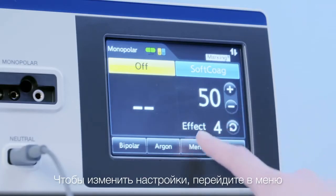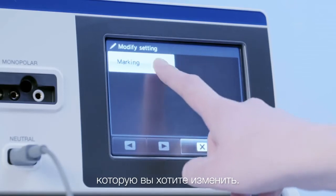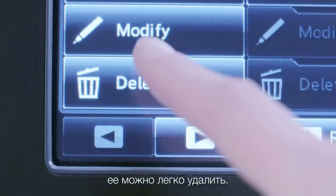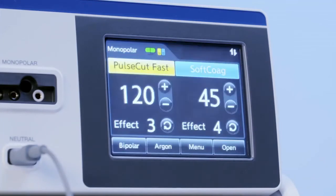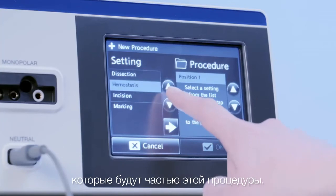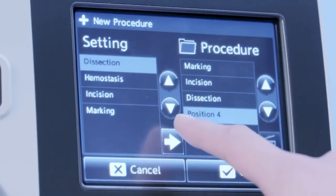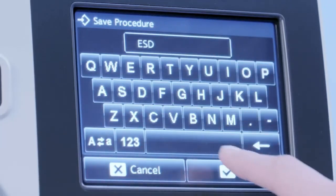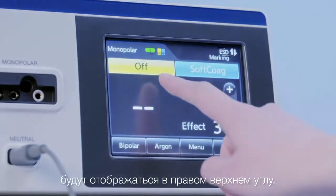To edit a setting, you simply go to Menu, press Modify, then choose the existing setting you want to change. In case a setting is no longer needed, it can easily be deleted. To create a procedure, you simply press New and select the settings that shall be part of the procedure. Afterwards, you name the procedure. The name of the procedure as well as the setting will be displayed in the top right corner.